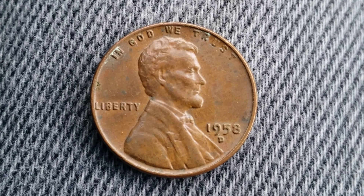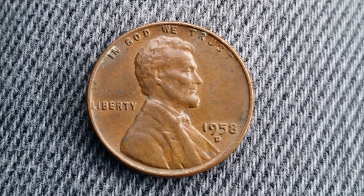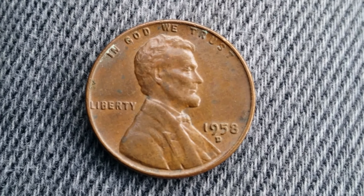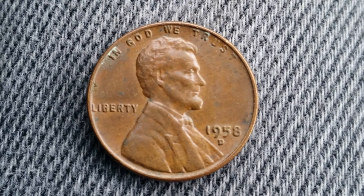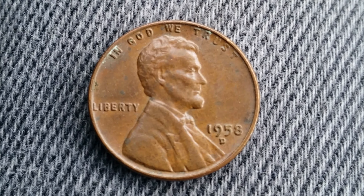This is a 1958-D wheat penny. The face value is one cent. The numismatic value is 15 cents for one found in average circulated condition, but can be worth as much as four dollars for one found and certified mint state. 800,953,000 were produced, and this coin contains 95% copper.